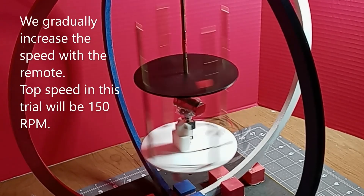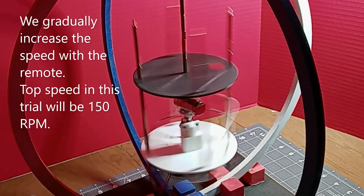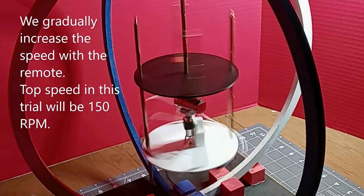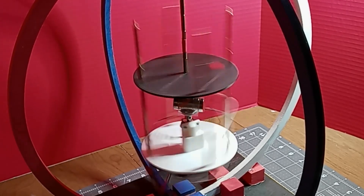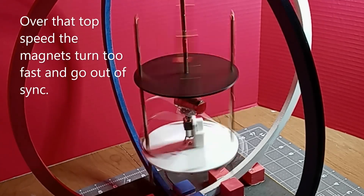We gradually increase the speed with the remote control. Top speed in this trial will be 150 RPM. Over that top speed the magnets turn too fast and go out of sync.